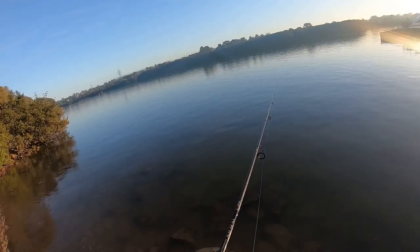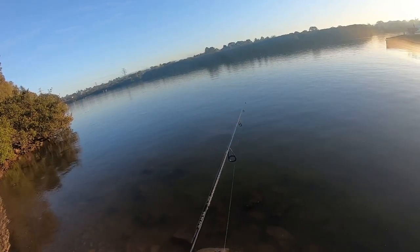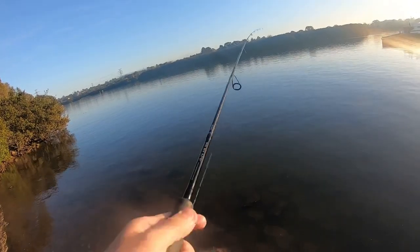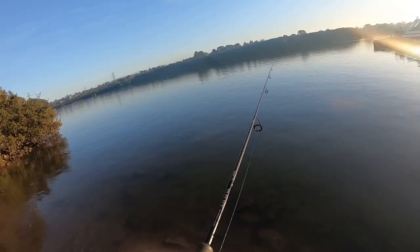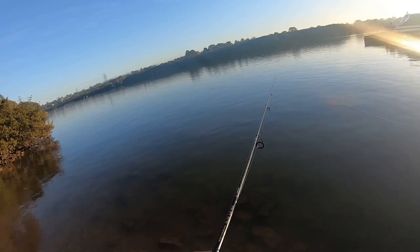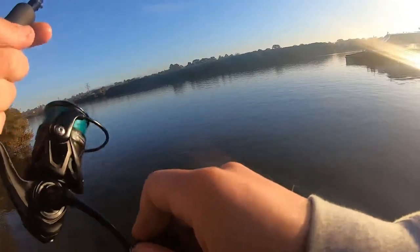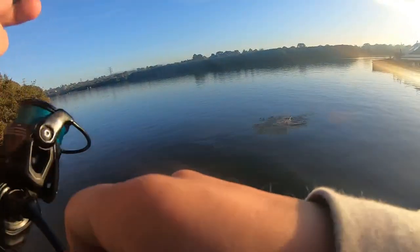I'll just keep working this area. Oh, what was that? Something happened there. That was a very good hit — much better hit, probably a nice bream. Oh yeah, fish on! Good fish, good fish! Yes — what in the world is that? A big flathead! Yeah, that's a decent flatty!